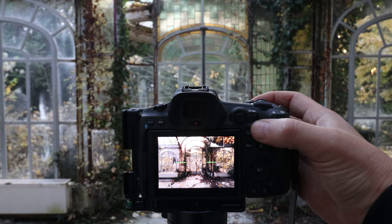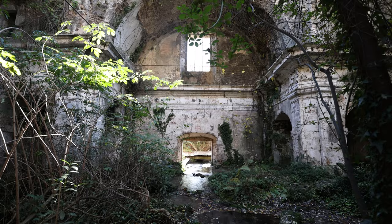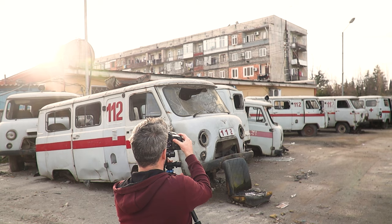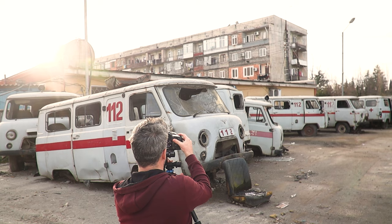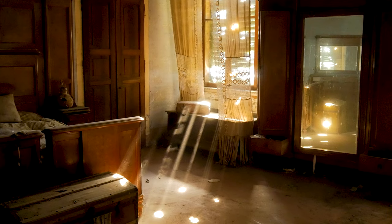My name is James Kerwin and I'm an architecture and interior photographer from the UK. I love shooting abandoned places, relics, ruins, hidden gems, ghost towns, and off the beaten path locations all around the world. I'm posting new videos every Sunday so join me for the ride by subscribing. You can also check out my website in the description below.